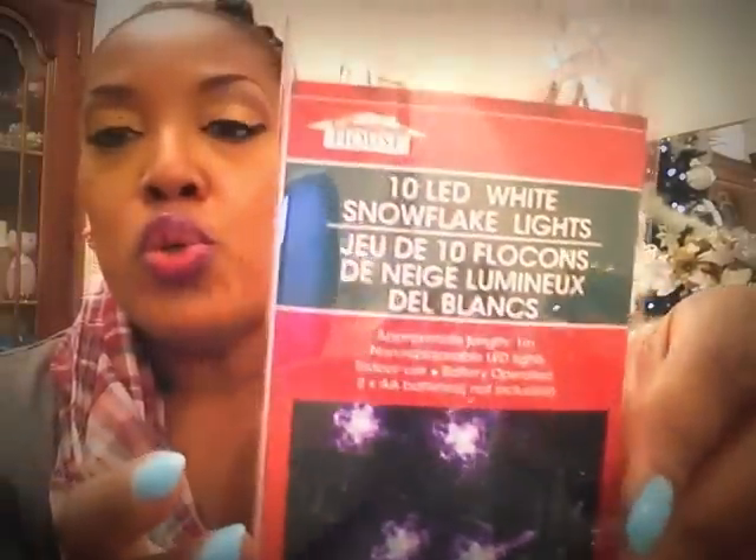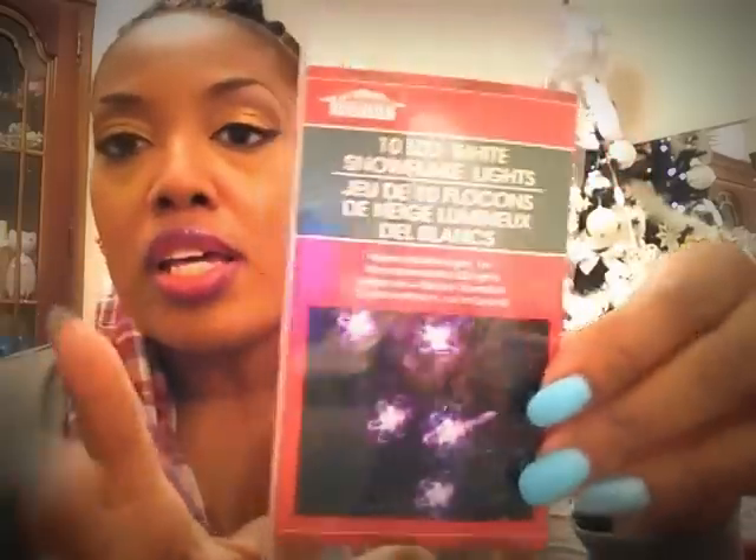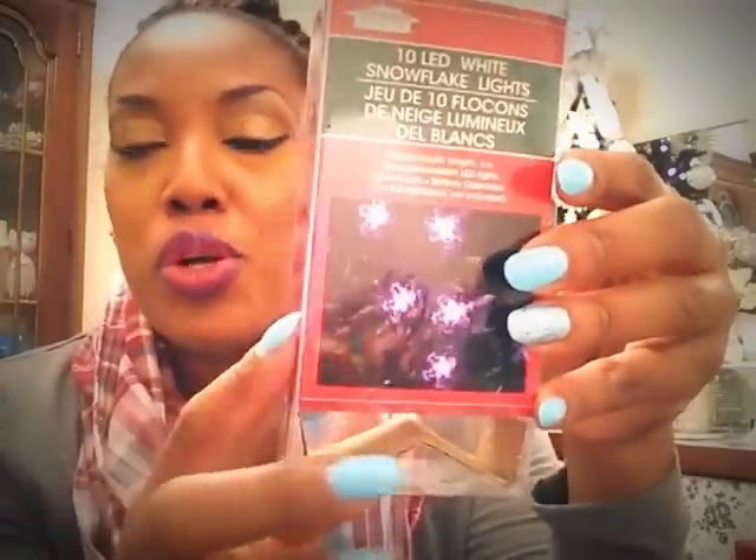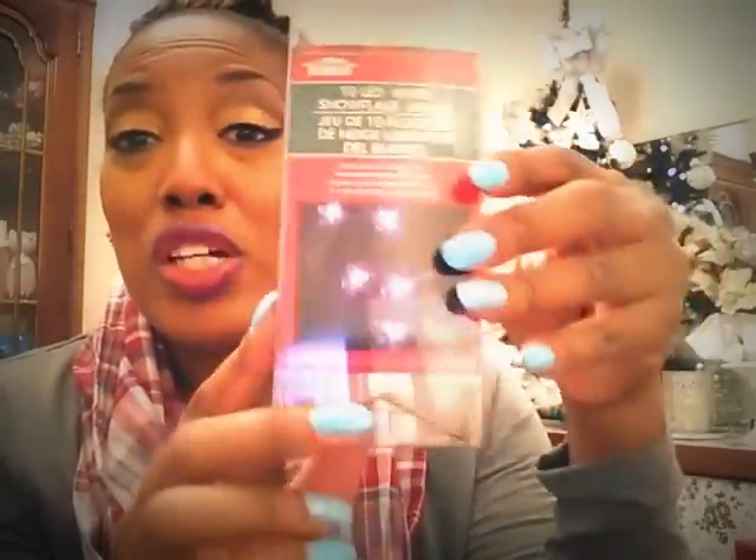These 10 LED white snowflake lights — I don't know why they say white because they're not. At least this one is blue — that beautiful kind of frozen blue, the new color that's really popular. It's beautiful. I actually bought four more of these and I've got them all throughout the house just accenting different things. These are really, really good, especially the snowflake design.